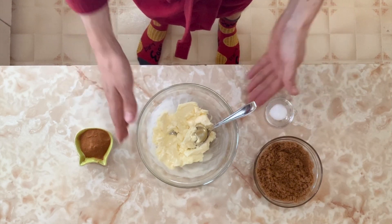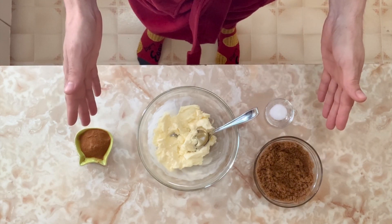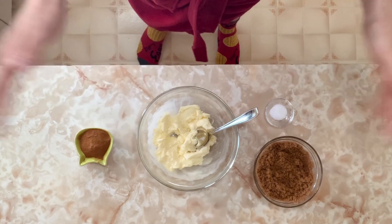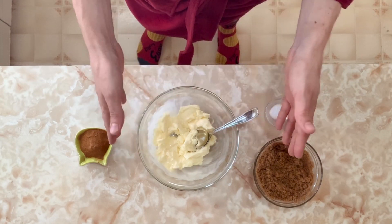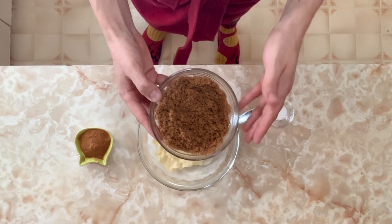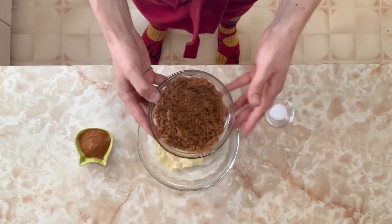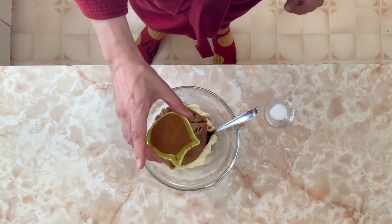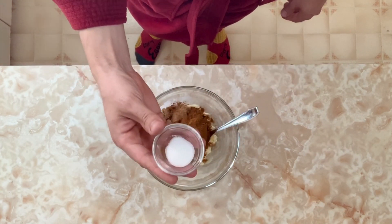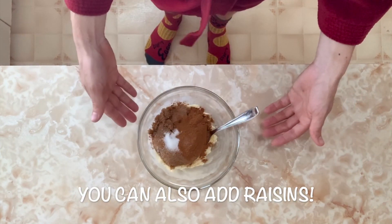Let's make the filling. The filling is super simple. In my bowl I have ¾ of a cup of softened butter — you can use salted or unsalted, whatever you like. You don't want to melt the butter, just have it soft. Add 1 cup of lightly packed brown sugar — I like using darker brown sugar, but any type works. Then 2½ tablespoons of cinnamon and ½ teaspoon of salt. This is what makes this filling extra delicious. Mix it all together.